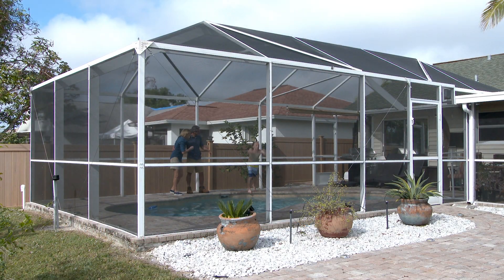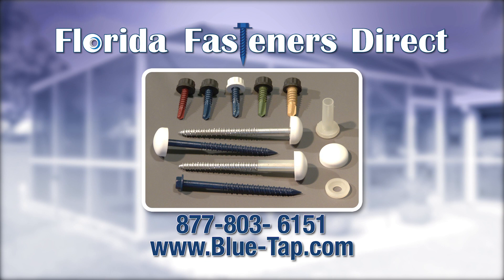Ensure the long-term integrity of your enclosure. For do-it-yourselfers or businesses, Florida Fasteners Direct offers the highest quality at the most competitive costs.